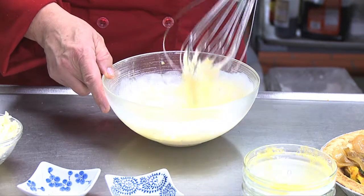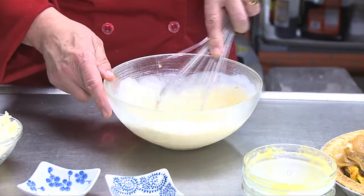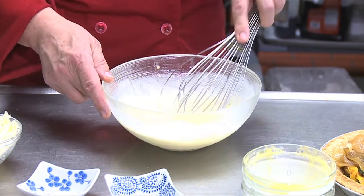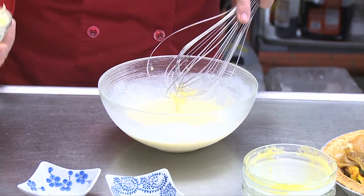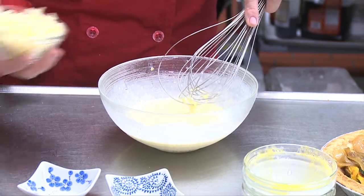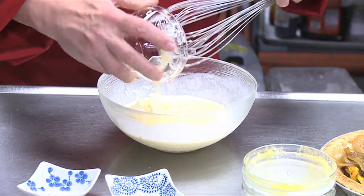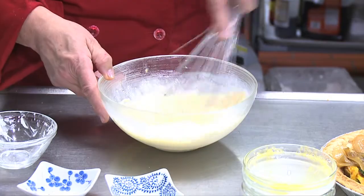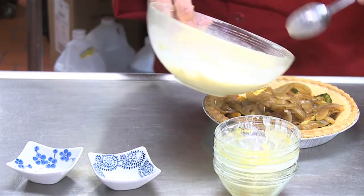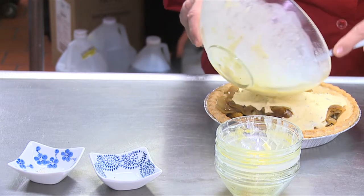You might have noticed that I didn't add any additional salt. The vegetables were grilled and sauteed with salt, the pie crust has salt, and the cheese has salt as well. So the last thing to go in is the cheese. I'll be pouring the egg mixture over the quiche.